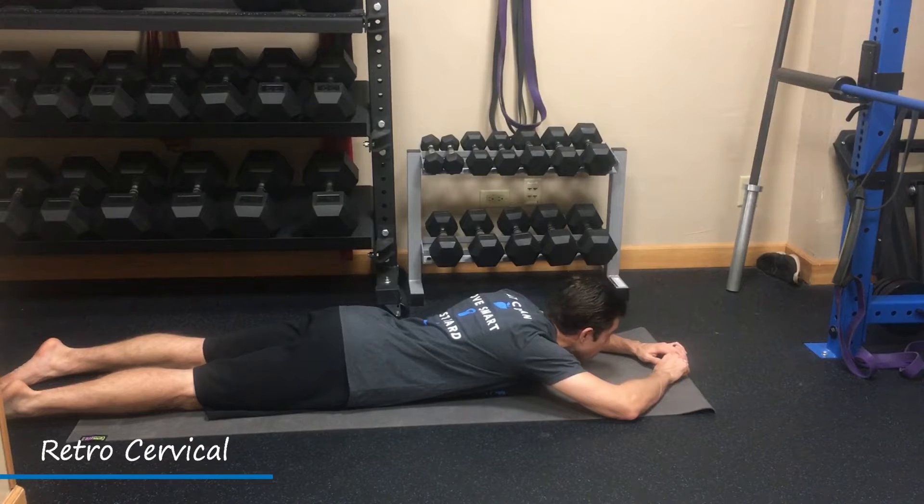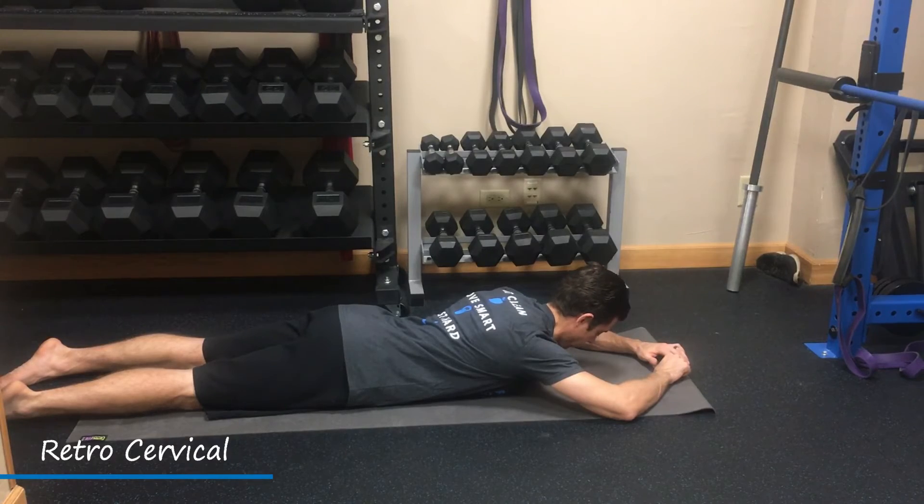Avoid that — that is way too much overarching of the neck. So again, pack the chin in nice and tight, slightly extend the neck, and hold for time.